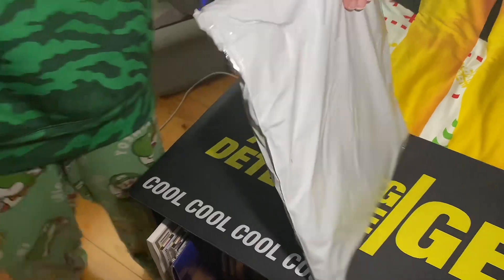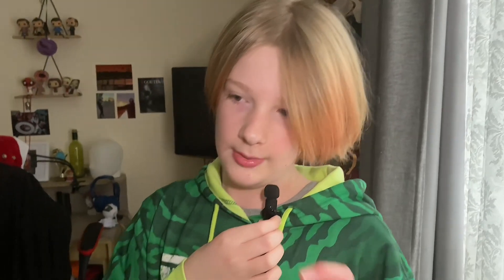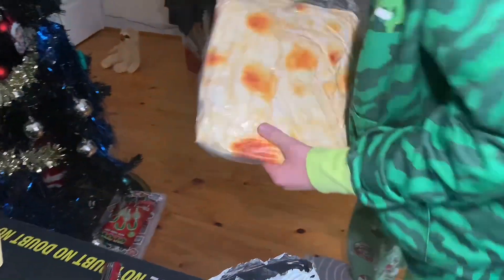I'll be unboxing this at time-lapse speed-run Minecraft pace. I've bought a few things which I'm going to bring out one by one — not all at once, one by one. What is the first item? This is a burrito blanket.